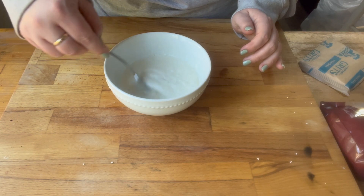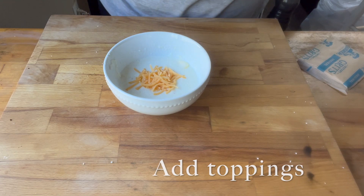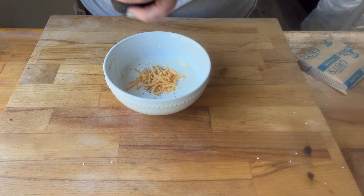I wouldn't go less than what the package says. And then you want to add your toppings. We like cheese and salt and pepper on ours but that part's really up to you.